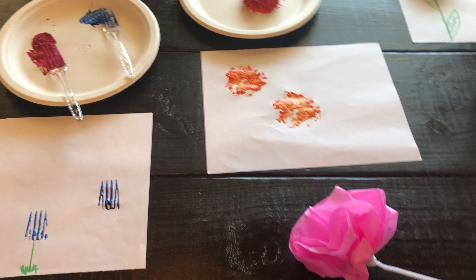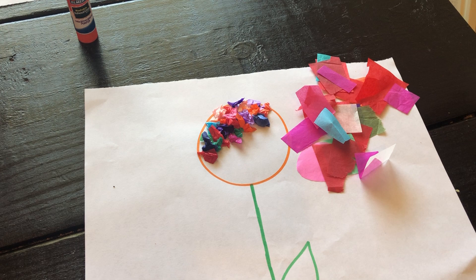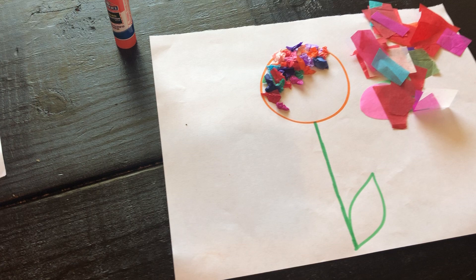We're gonna start over here. I drew a circle, and then I had some tissue paper that I cut up in squares. I put some glue down on the circle and then crumpled up the little tissue paper and glued it down — and you can make a flower! Do you remember the parts of the flower that Miss Ashley talked about?